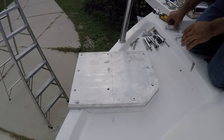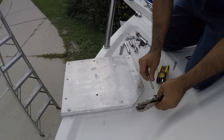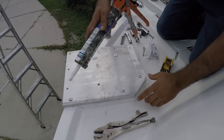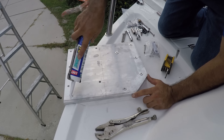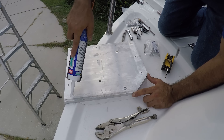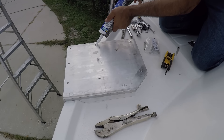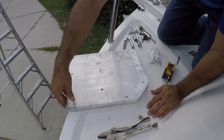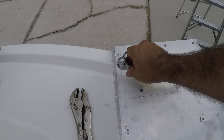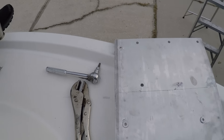All right, there it is. Now I'm going to go down and put a little bit of silicone here to seal that hole, and put a little bit here too. Now I'm going to go to the stair and she's going to torque that screw there and I'm going to torque from the bottom.